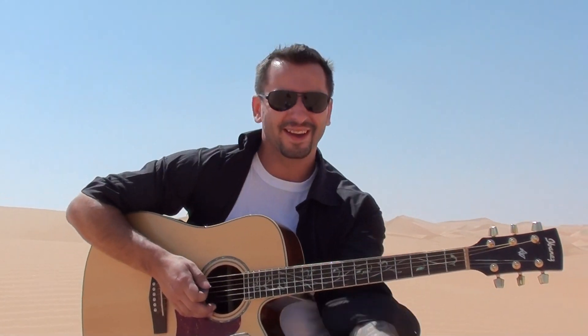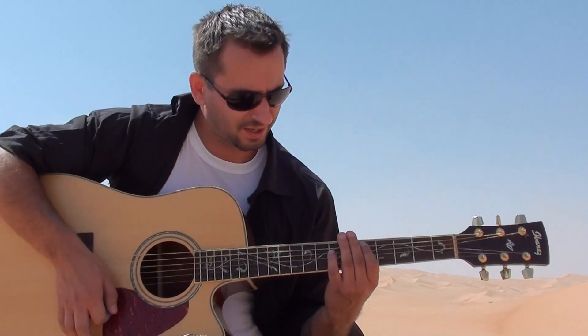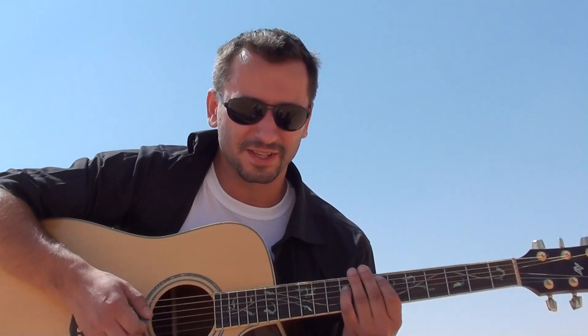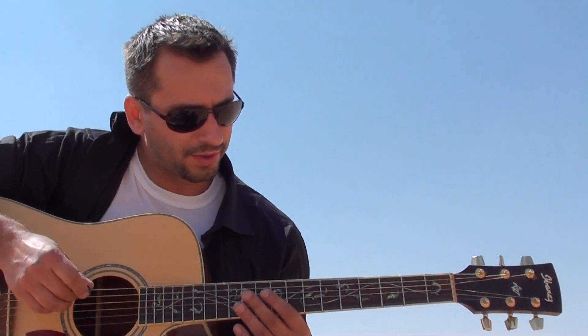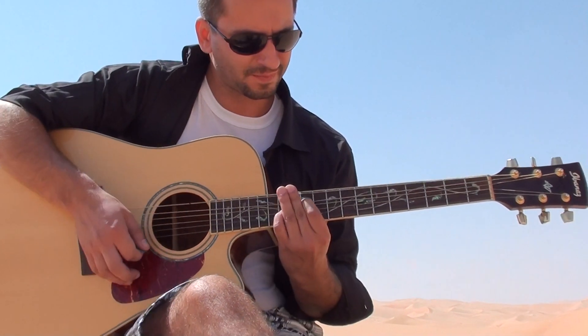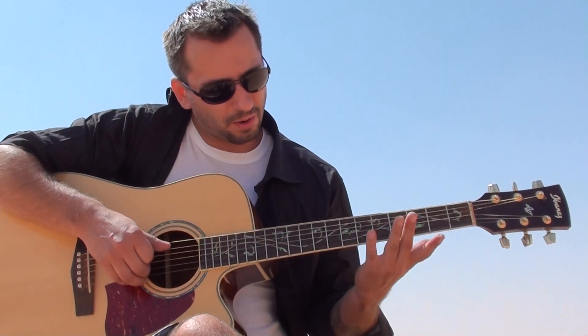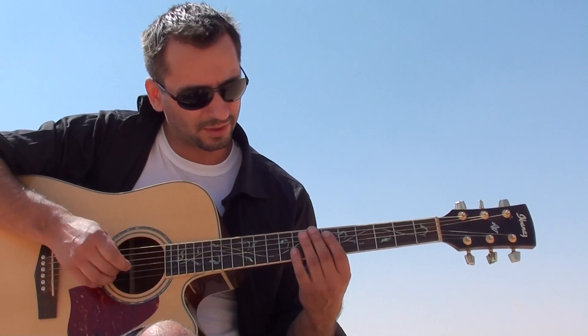Hey guys, so just a bit of desert music — we're in the desert so it's gonna be desert music. So you saw what I played. What I'm making, it's just octaves.